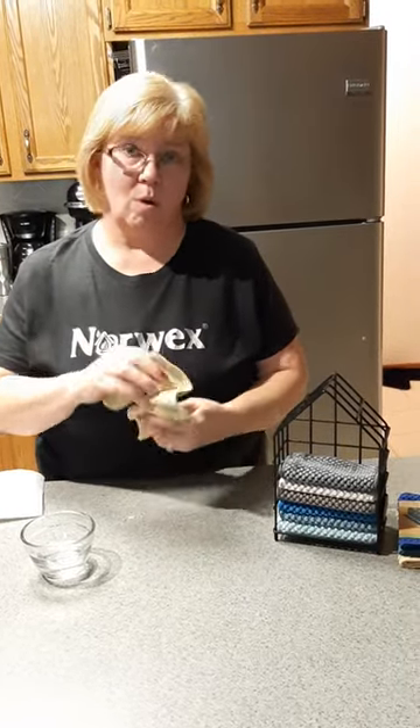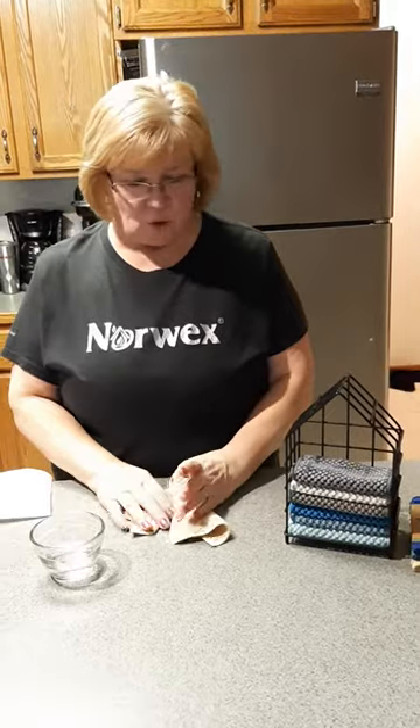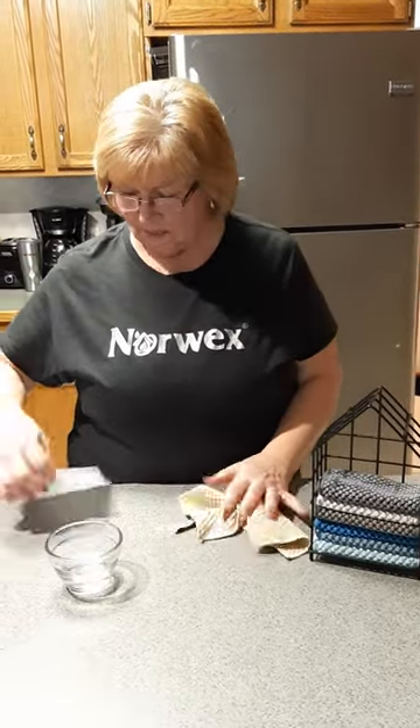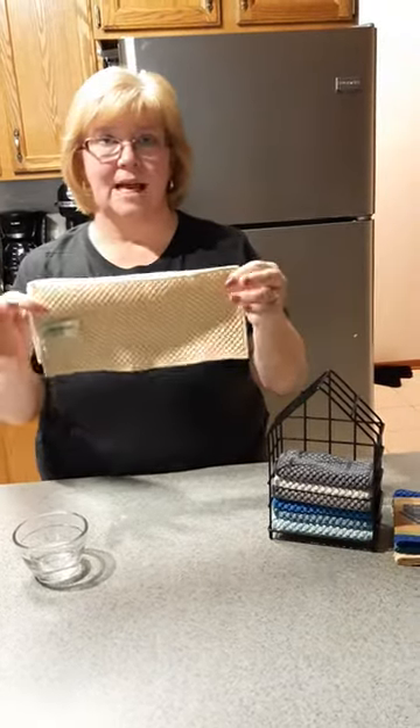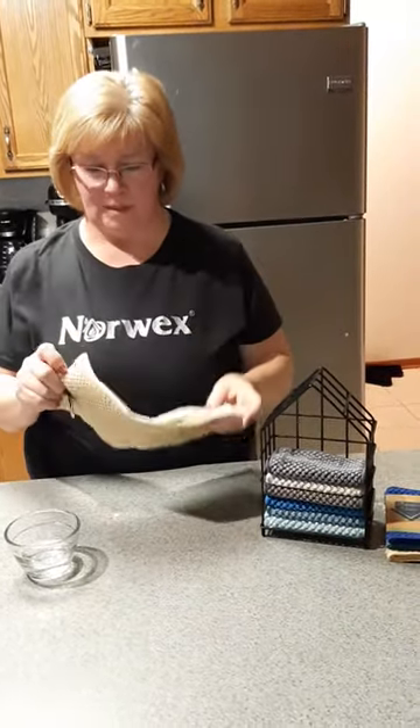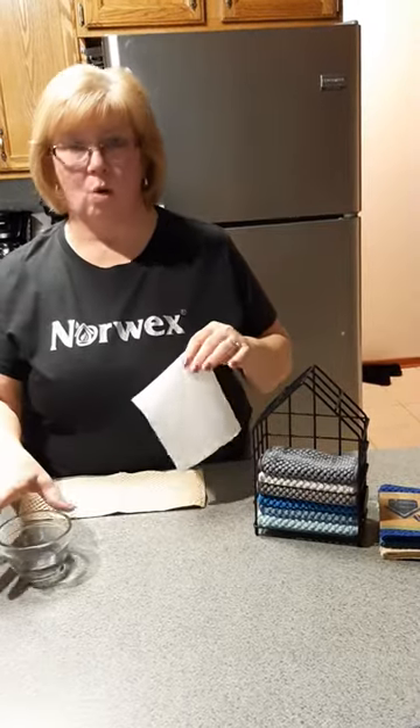So I'm going to show you a short demo. I want to show you the size first — it's the same size as a select-a-size paper towel. And this is a quarter cup of water.